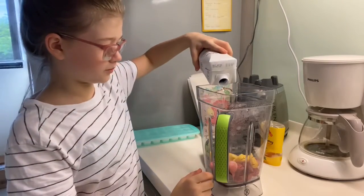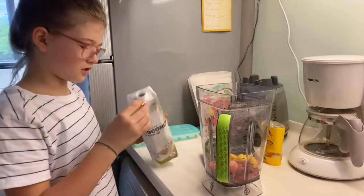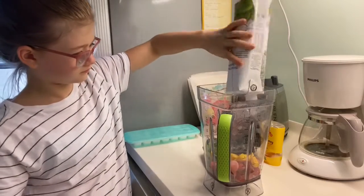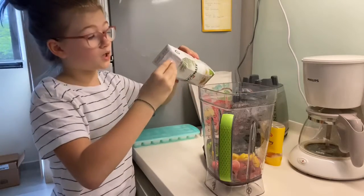Then you put water — not a lot of water, but enough water. I'm going to see if we have more coconut water.